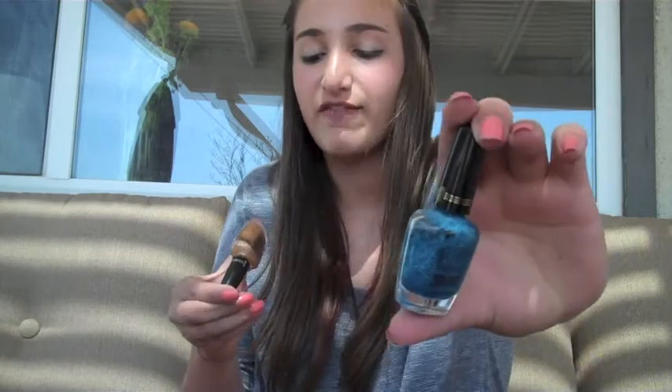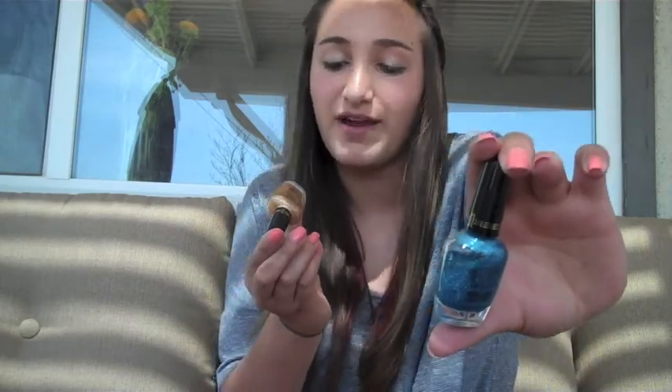Oh, these Milani glitter ones — amazing! You should go buy them. 523 Blue Flash and 525 Gold Glitz on my toes. Honestly, you only need one coat. It says that one coat glitter, that's all you need, and it's amazing. I recommend those.